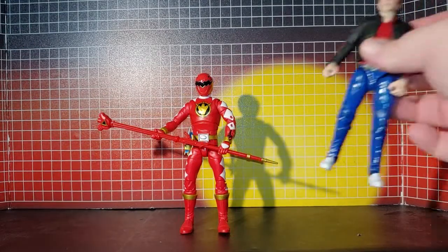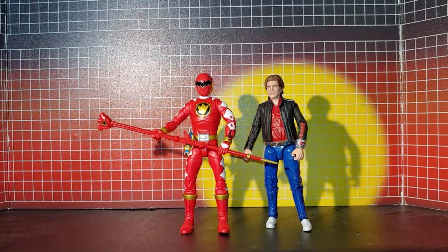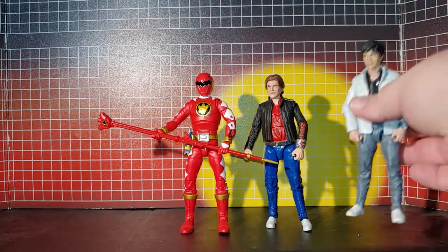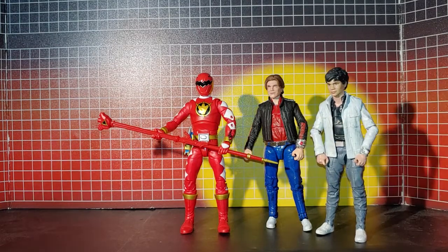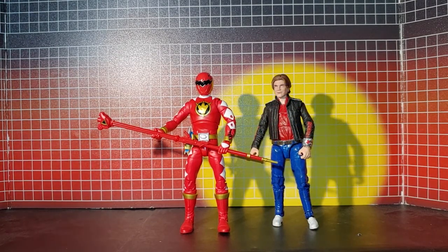I switched the heads on my Cconner figure, and now I have two figures. That's how those look together. Okay, so that's it - thanks for watching.